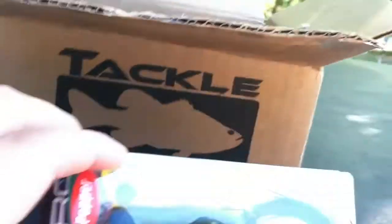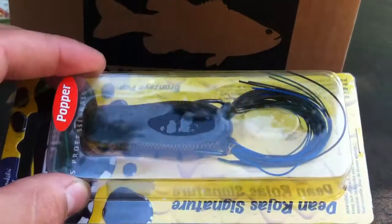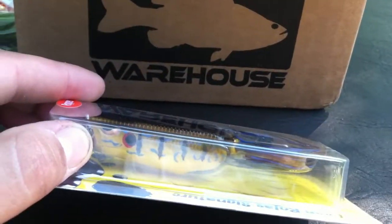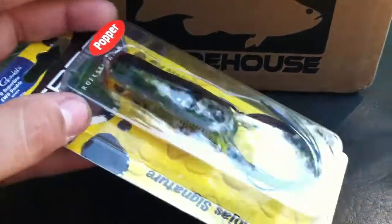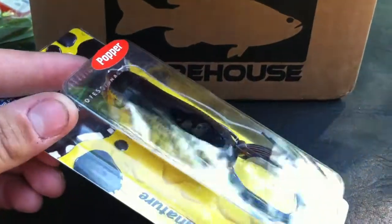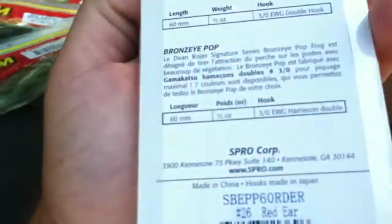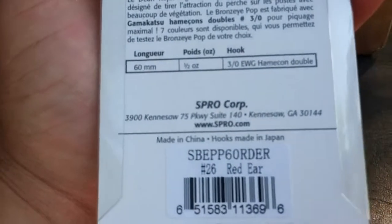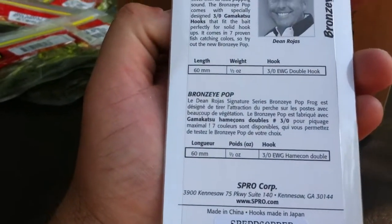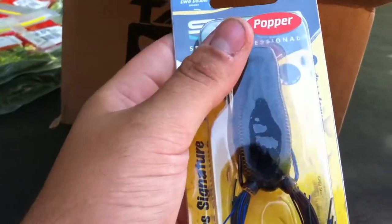Now here is an interesting color — this is the red ear color I think it's called. It's a really, really nice bluegill imitator, really cool color. And this is the popper once again, the 65. Red ear is the color. So this has been Limit Fisherman. Talk to you soon.